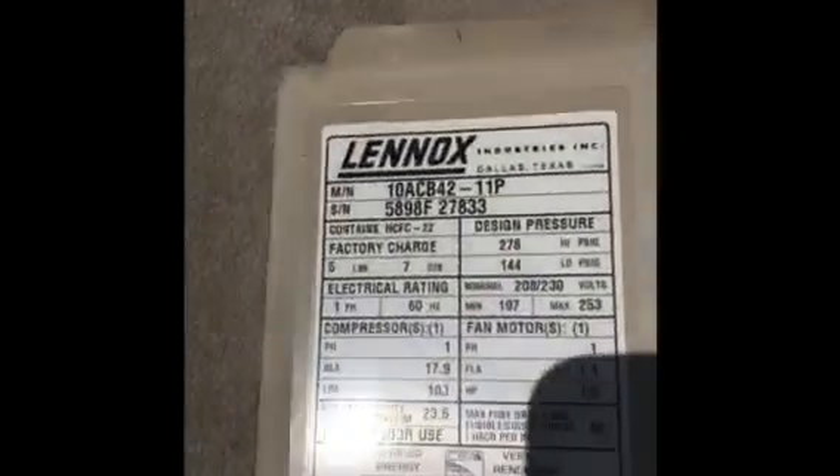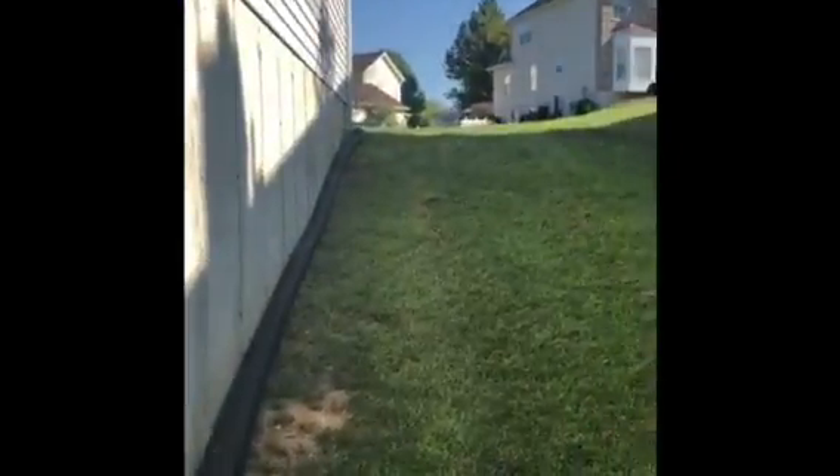Here's your model and serial number. As far as access goes, you'll be able to bring the equipment down over here on the side of the house, with parking on the street. Everything is walk-out, so all equipment can come down the backyard and into the basement.